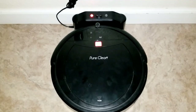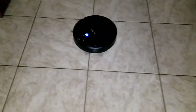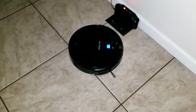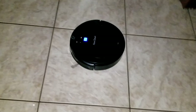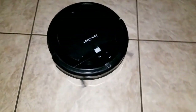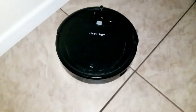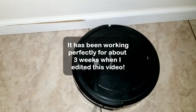There it goes. Looking at the battery indicator — two indicators showing right now. Still two indicators, which is very good. Normally by now it would be down to one indicator and almost dead. There it goes, cleaning the edge along the board.